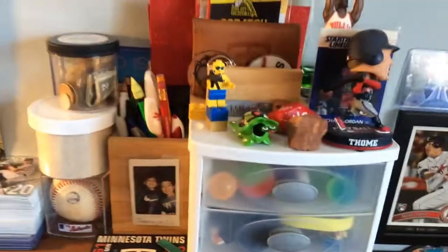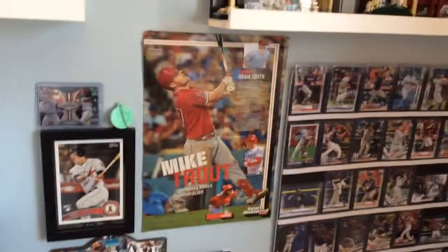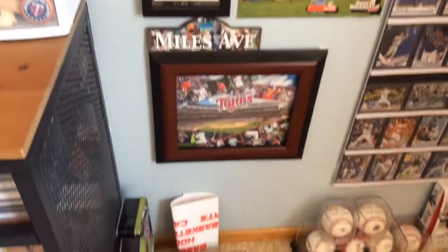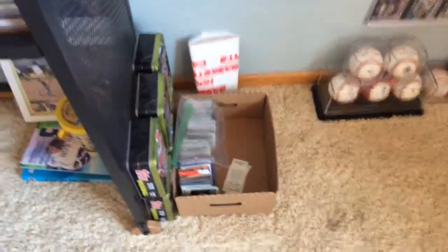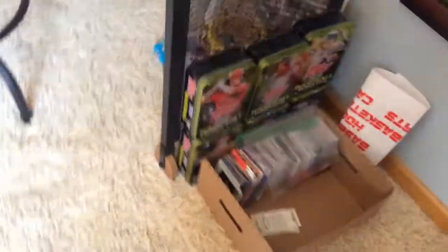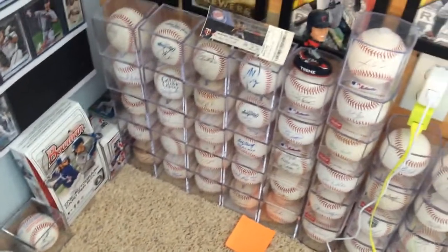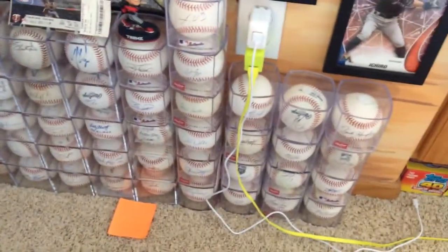But no Tony Hawk — that one's worth a lot. Then right here I kind of just have those cards that I have to list on Mercari, then all the tins, some baseballs, and then some signed baseballs.